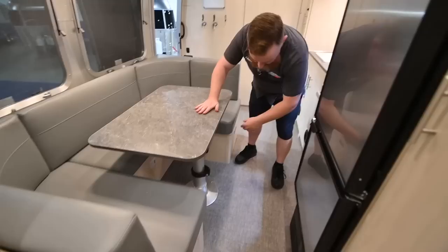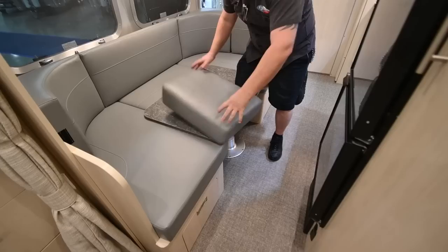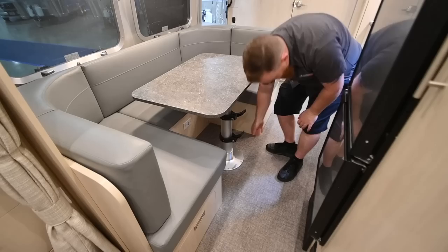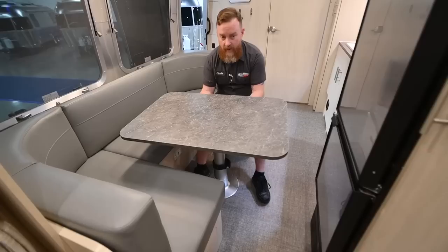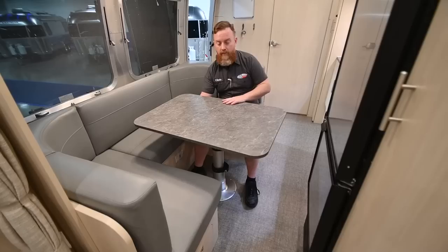Next, we've got the dinette. To fold it into a bed, pull out on these levers and then push the tabletop straight down. When making this into a bed for real, push the cushions out of the way, go all the way down to the cabinet, take the short end off, and place it in the middle and on the other end as well. It is spring-loaded, so when you're ready to return it to a table, undo the levers again and it will come back up on its own. This can also be swiveled, and on one side there's a little latch that will let it slide.